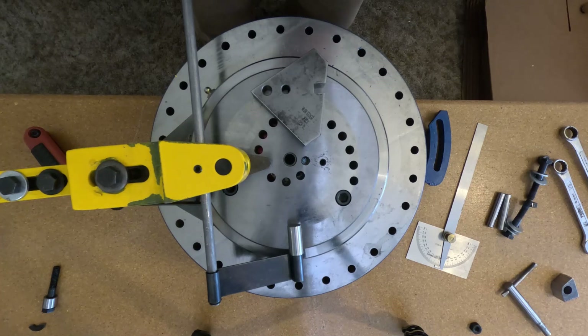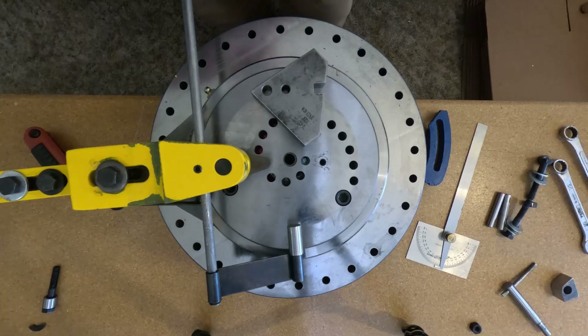Hey YouTubers, we have another fun day playing with the Diacro Bender. Today we're going to bend using a radius block, so we'll go ahead and set that up right now.